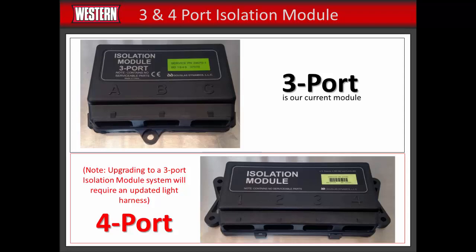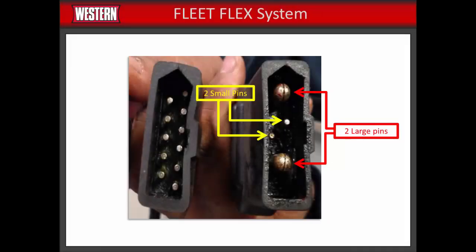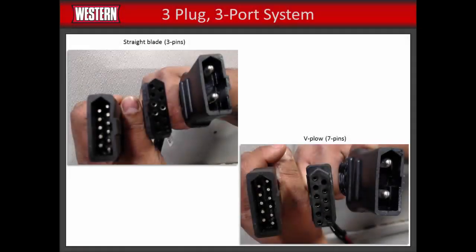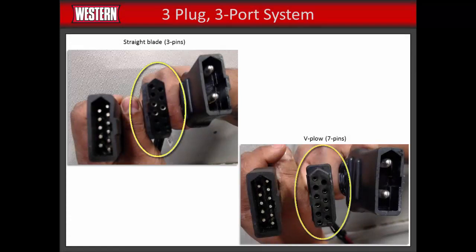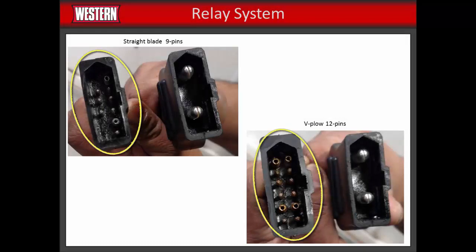This will require an updated light harness as well. To determine your vehicle electrical system, examine the plugs and the plow cables. The newest is a FleetFlex system, which consists of an 11-pin and a 4-pin plug. Our three-plug system has different connectors for straight and V-blades: straight blades have a three-pin plug, while V-plows have a seven-pin plug. Our relay system has a nine-pin connector for straight blades and a 12-pin connector for V-plows. This system must be upgraded to a three-port, three-plug isolation module system.